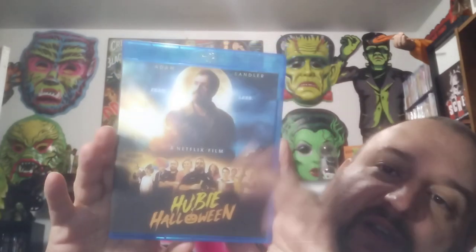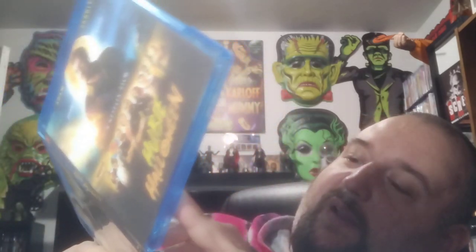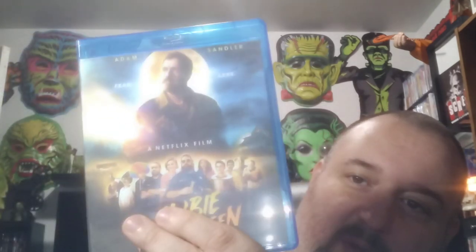This isn't it — this is Hubie Halloween, and I've actually got a copy of this. I'll probably pass this on to somebody. I actually like this movie. A lot of people aren't crazy about it but I actually think it's a fun Halloween movie. This is a pretty good Halloween box — a lot of Halloween films in here.